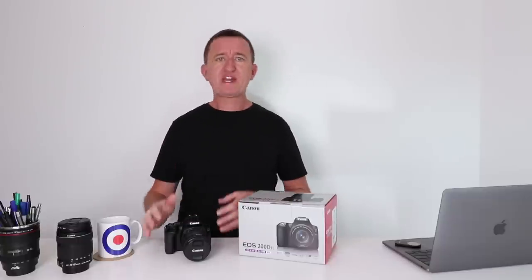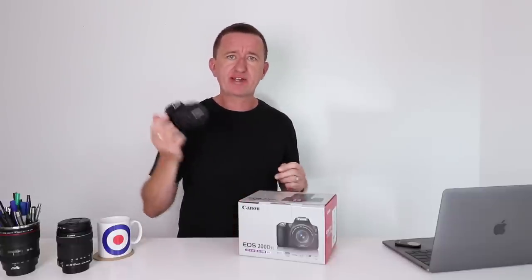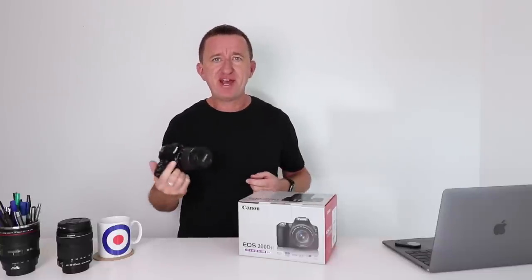I've spent the last week taking photos with Canon's latest DSLR camera. Is it any good? Stick around and find out.